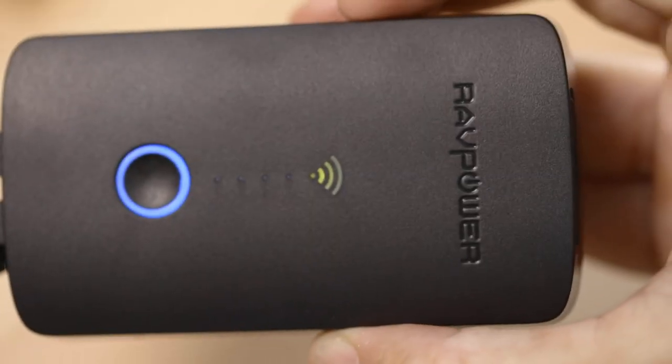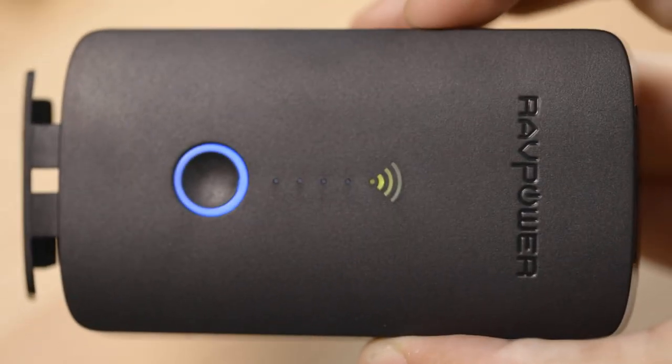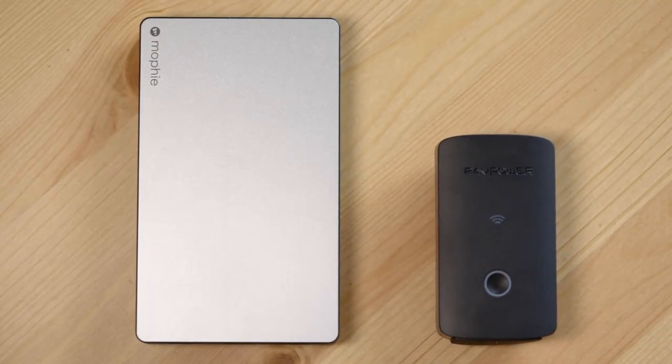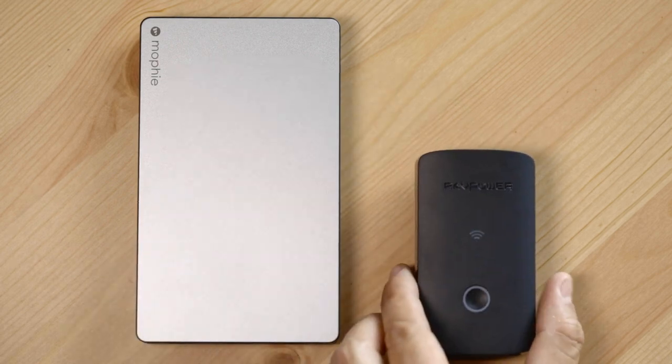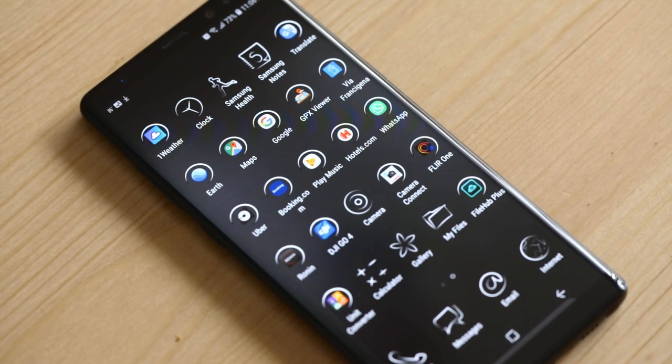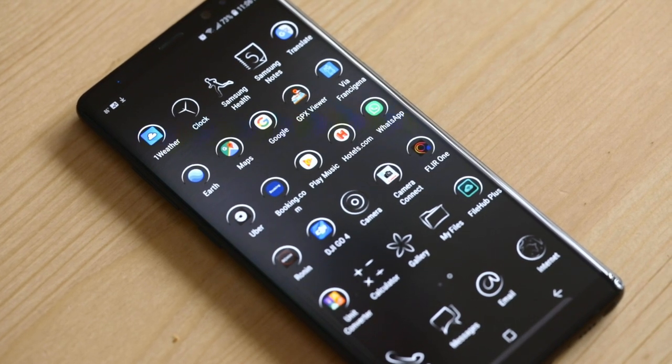It also has an internal 6,000 milliamp-hour battery that doubles as a portable charger. Compare that to the Mophie Power Station extra-large battery pack, which packs 20,000 milliamp-hours. The Samsung Note 8 that I'm taking with me has a battery capacity of 3,300 milliamp-hours, so I can get about two charges out of this unit if it comes to it.